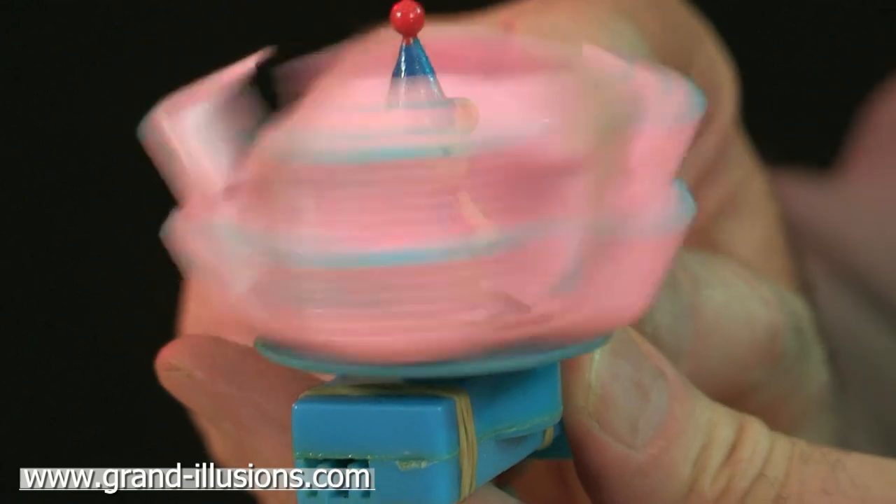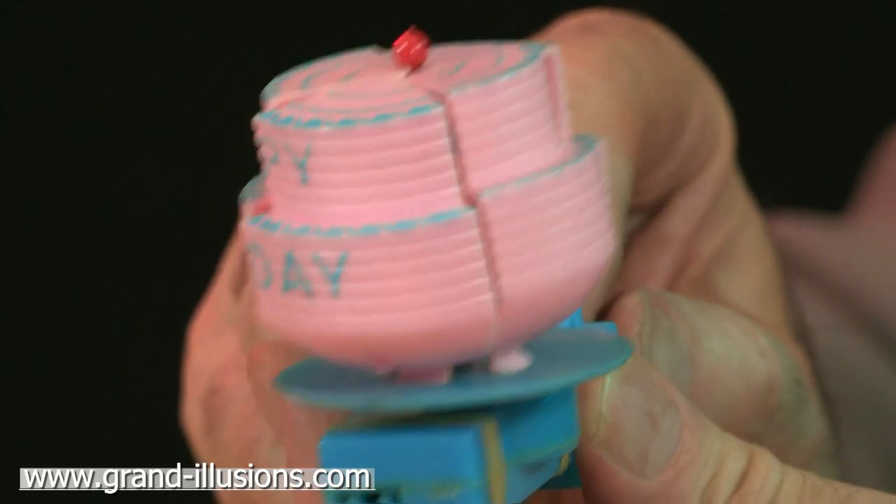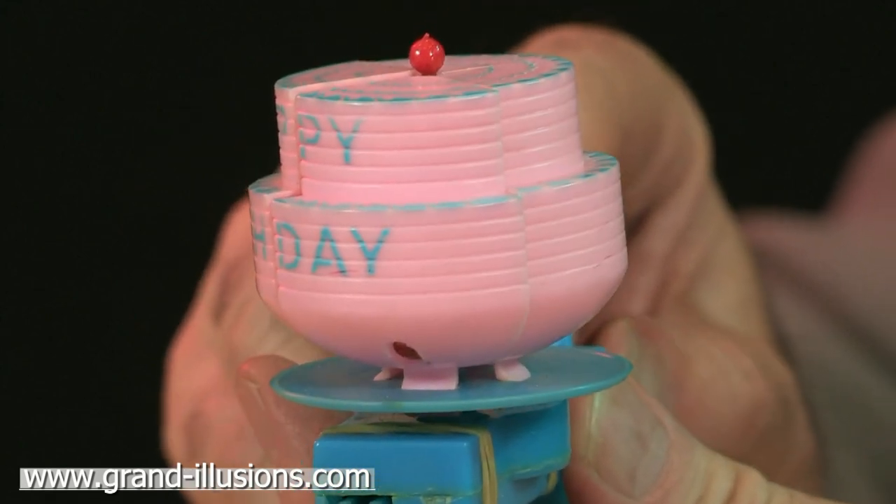Well, the cake, as it slows down, is about to close up again and he'll disappear. And he's gone. Very neat.